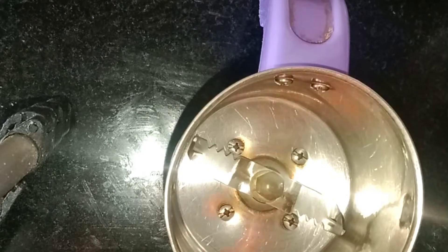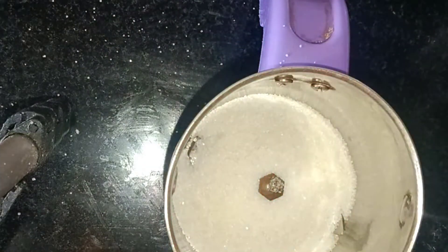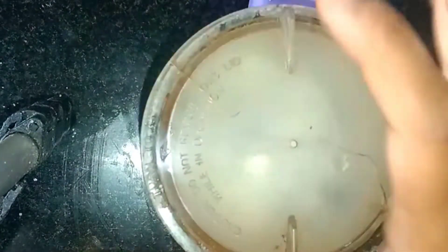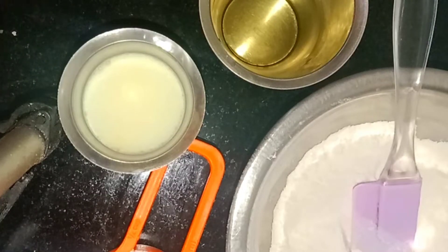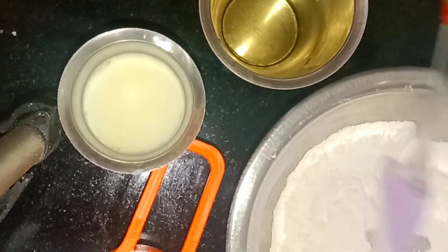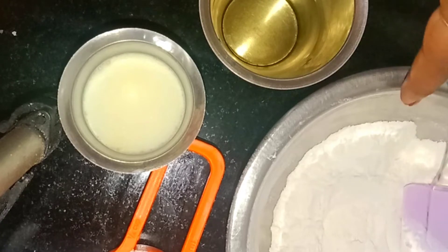I will add sugar powder to the mixing jar. I will add the baking powder and soda to it as well.